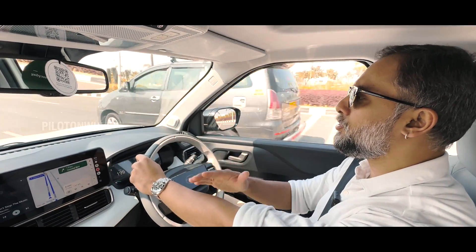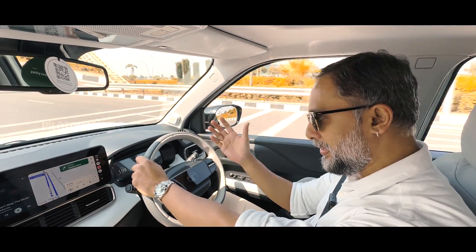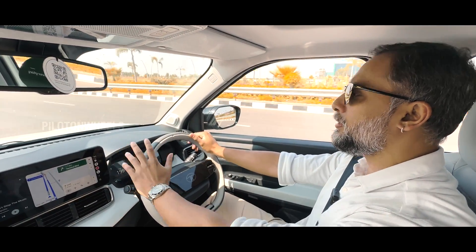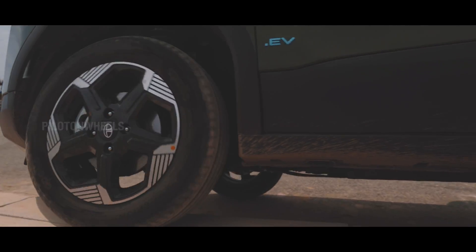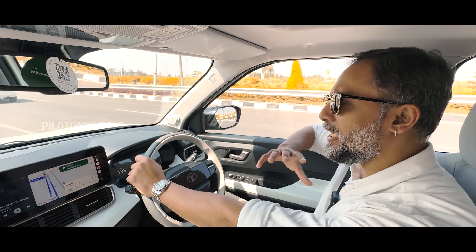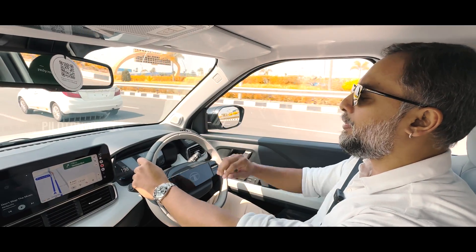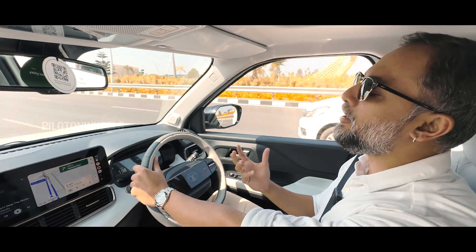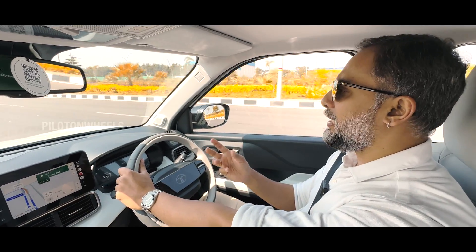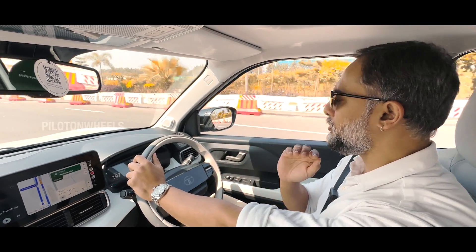Compared to the regular Punch, this Punch EV is so much superior to me. It's a new platform and it handles all road types well. I was very impressed with the suspension setup. If you hit a sharp edge, there is a little shock travel, but the suspension setup is very good.